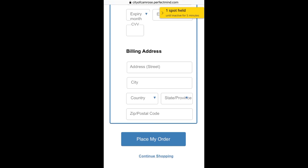And that's it, you're done! A confirmation will be sent directly to your email with all of your full details.